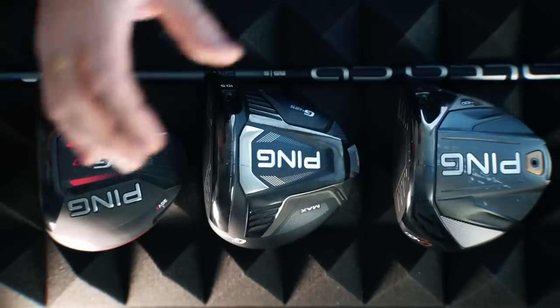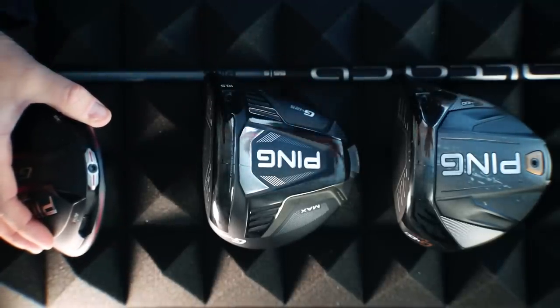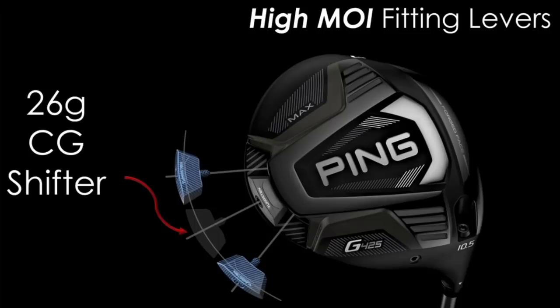The G400 Max was an absolutely real good average golfer's driver - really forgiving, with mass appeal. Everybody liked it who tried it. But then they introduced the G410, and by their own admission Ping showed this wasn't as forgiving as the G400 Max. What they did introduce was a movable weight system which allowed dialling in on custom fit, so neutral, draw, and fade bias was built in. But by moving that weight, forgiveness was lost in the draw and fade elements.